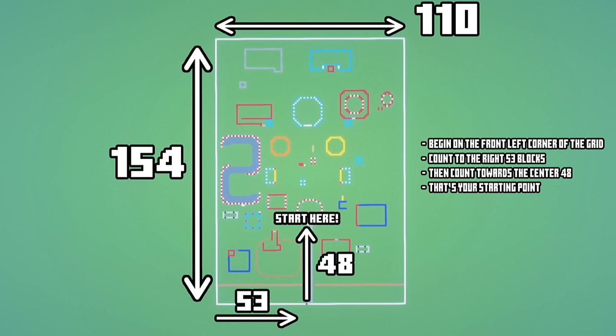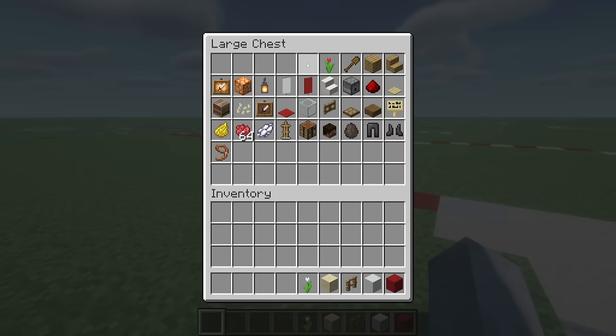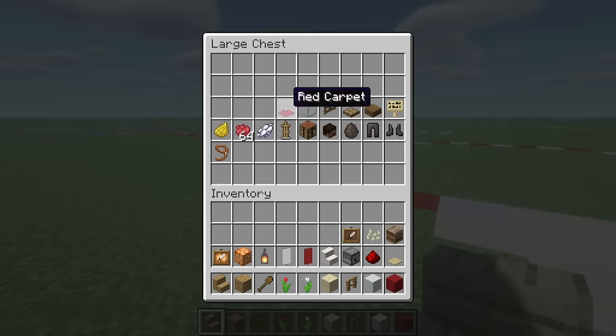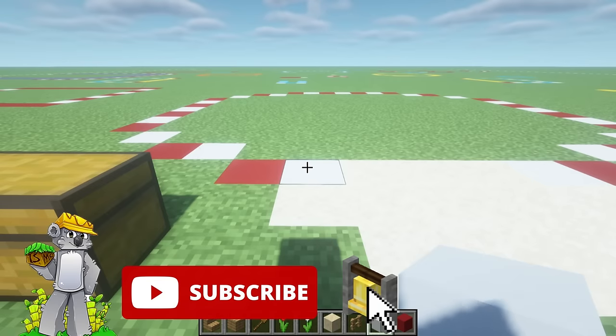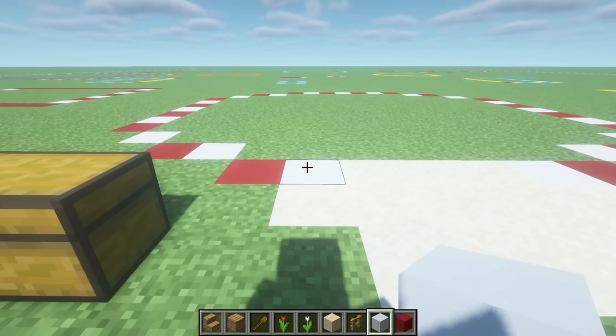Once you have made the grid, please locate the first block — the area where the first block that we are going to be placing is. If you don't want to make the fair in the exact same way and just want to piece it together yourself, then all of this is useless to you and we're going to move on. Here are all of the materials that we will use throughout this build — please make sure you have access to all of these.